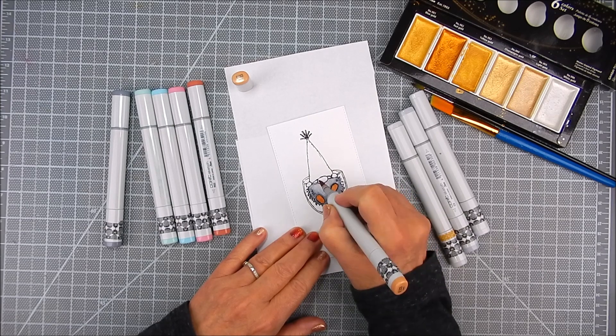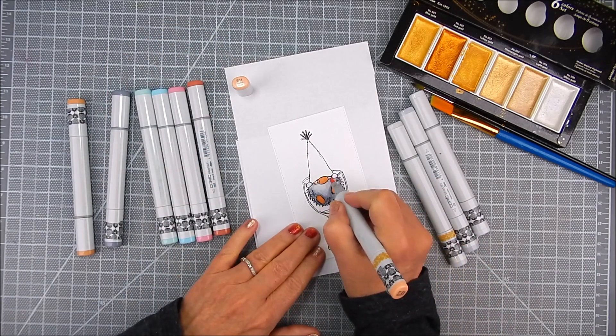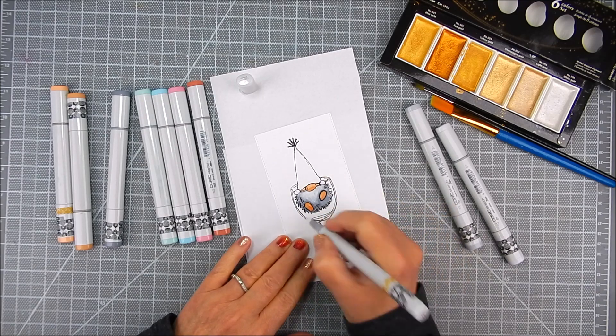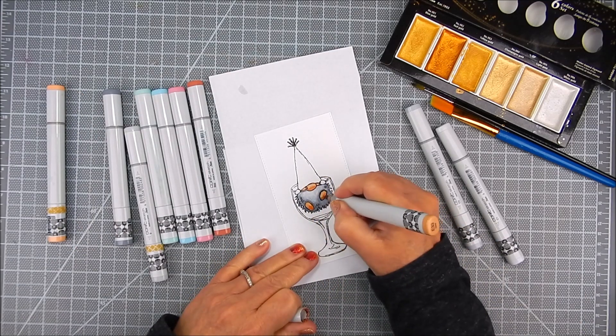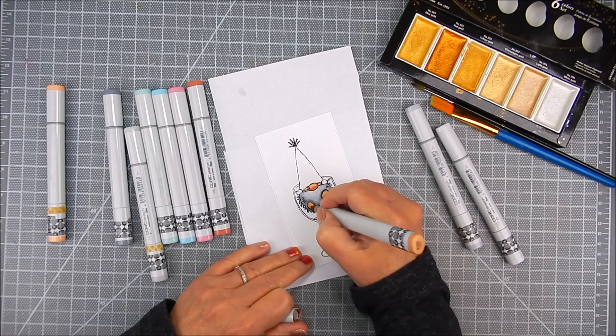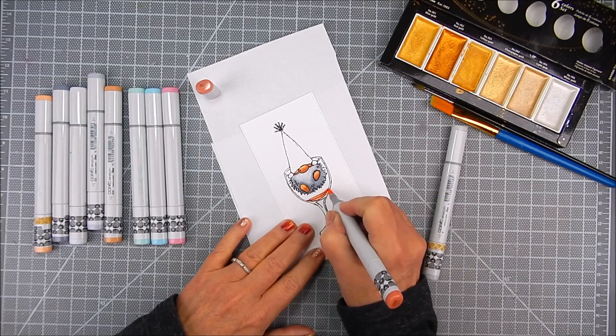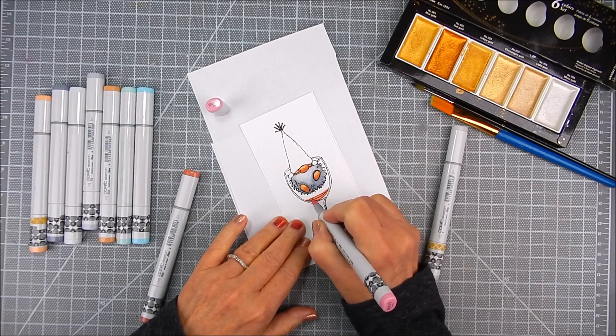Then I add a little bit of browns and tans as accents for the gnome. And I'm going to color the glass with a little bit of light blue and teal, just to give it a translucent look for the glass itself.